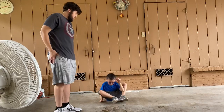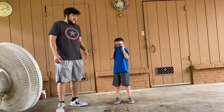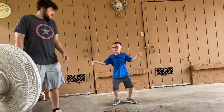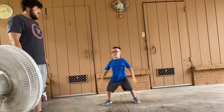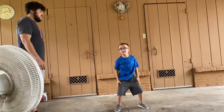Now you guys need to get up. Now we're going to do jumping jacks for about 10 seconds. AJ can do this all by himself. Right, AJ? Yes. Go. 1, 2, 3... 10. Good job.